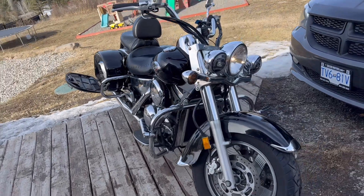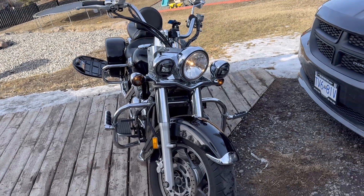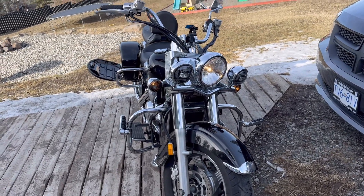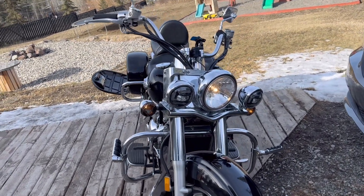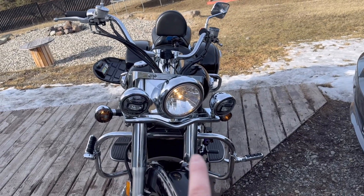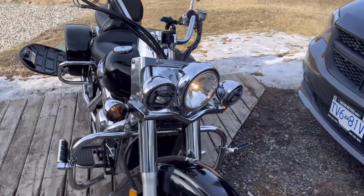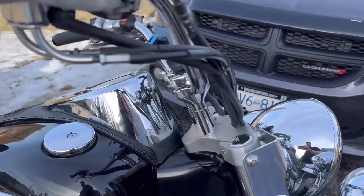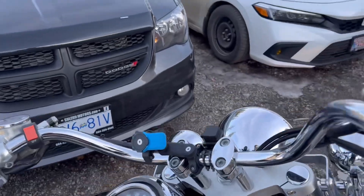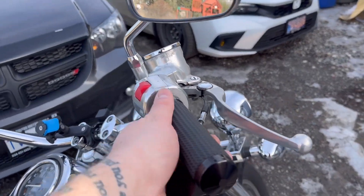A little walk-around update from last year when I first got it. I took all the extra chrome off, changed the passing lights, I have a new headlight and I'm just waiting for the kit to put it in. I changed out the lens so that they're smoked. Put a two-inch bar riser on it, my quad lock mount.